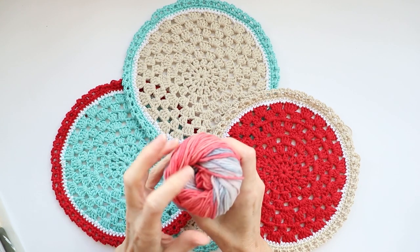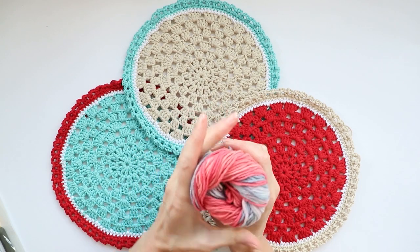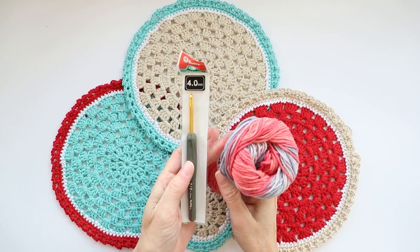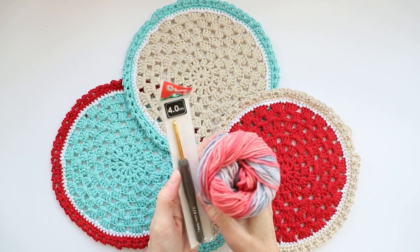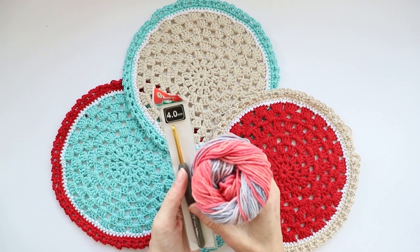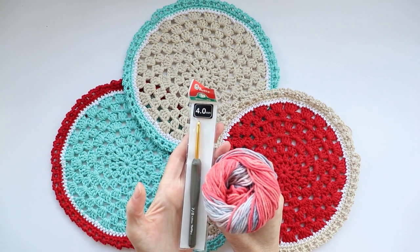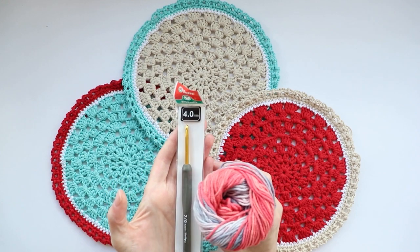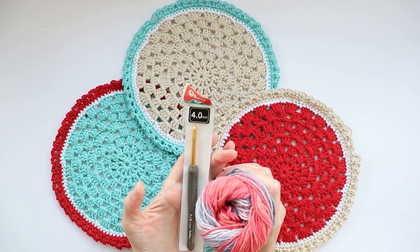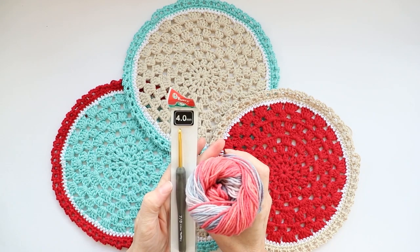It's the 12 Days of Christmas giveaway! Today's winner will be receiving a lovely ball of Lorena print — 50% acrylic, 50% cotton, super squishy, great for garments and scarves — and a four millimeter tulip crochet hook. To win: subscribe and hit the notification bell, then leave a comment answering what your go-to stocking stuffers are. Winners will be announced December 24th. Thank you so much for being part of this community — good luck and Merry Christmas!